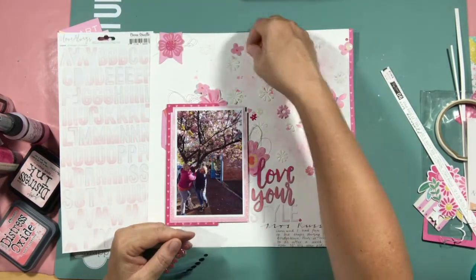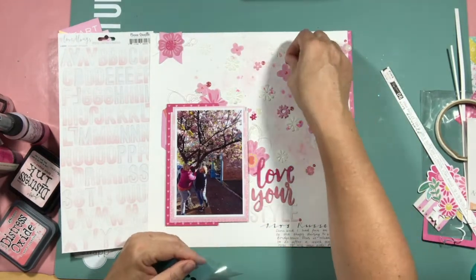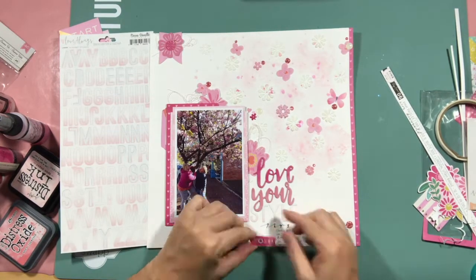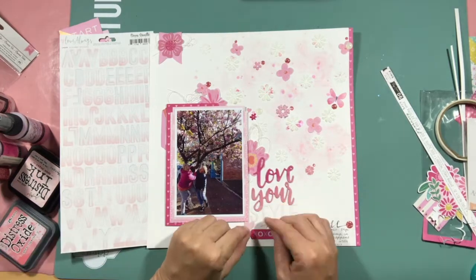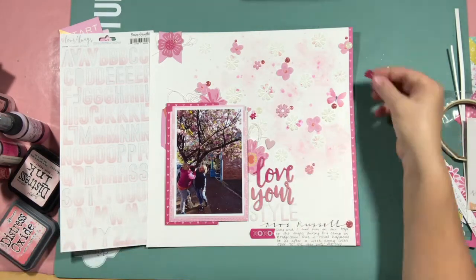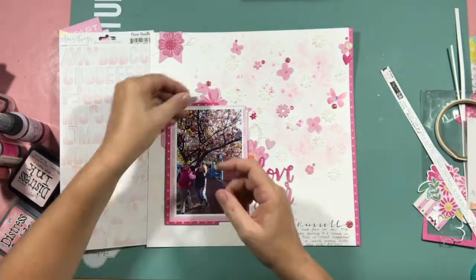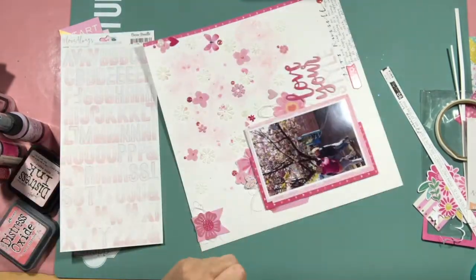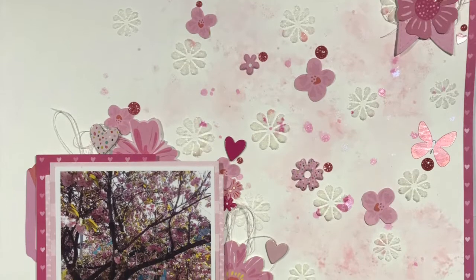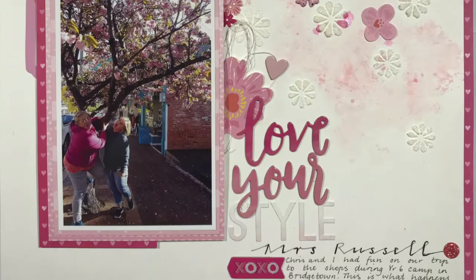I do hope the lighting is okay in this video today. I'm currently getting my house ready to put on the market to sell, and so I've had to move rooms with my scrapbooking. I'm trying to gauge the best time of day to record to get good lighting, and seeing as I mucked up my first background I had to do this a bit later in the evening than I planned, so hopefully there aren't too many shadows. Anyway, thank you very much for joining me today — until next time, have a great time scrapbooking, and take care. Bye!